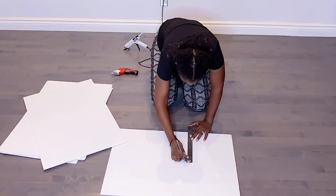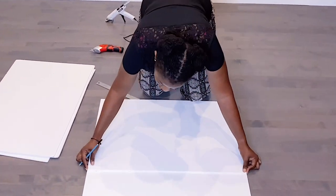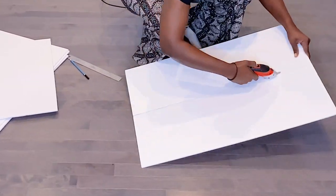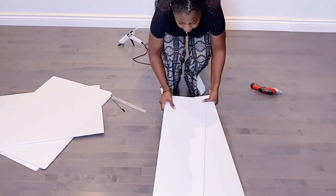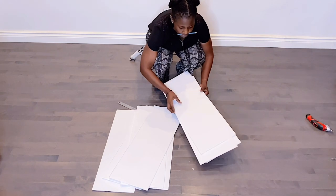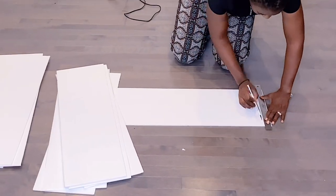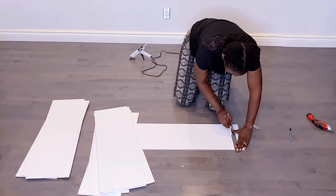These foam boards measure 20 by 30, so I'm going to cut them into two, going 10 by 10, to create the frame. I need this to be deeper than the number 40 marquee since we will be filling this with balloons. I made a total of about 15 strips — number eight will use more than number one.